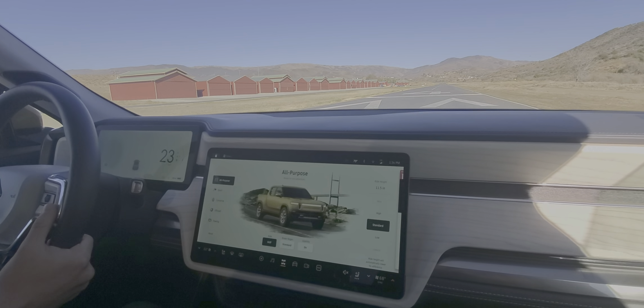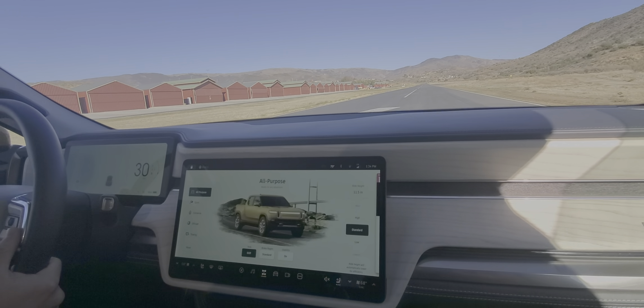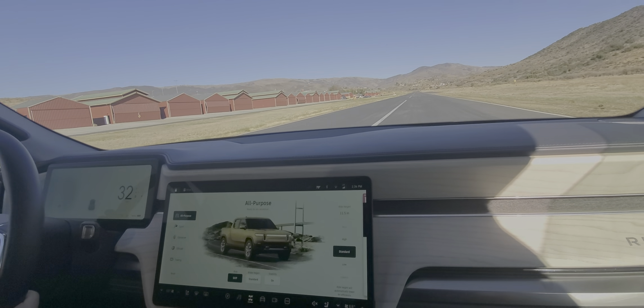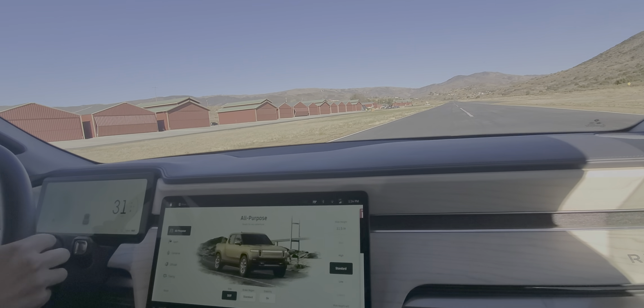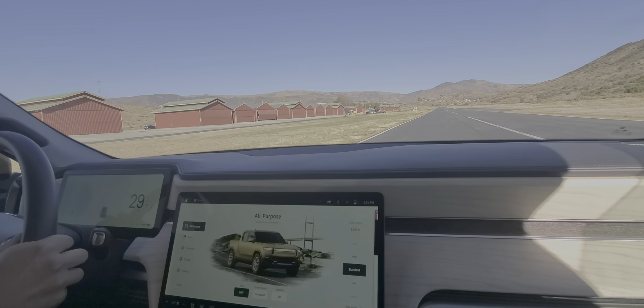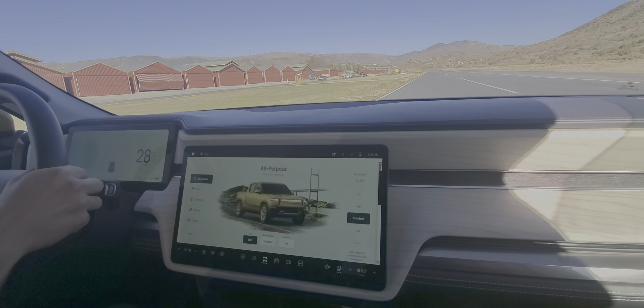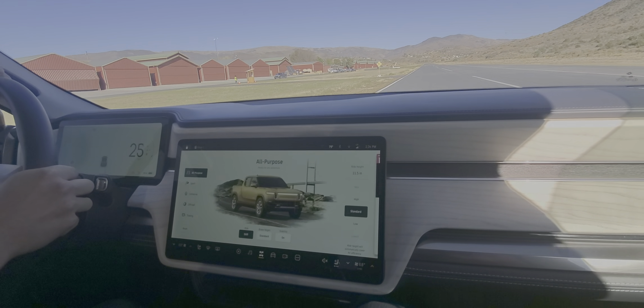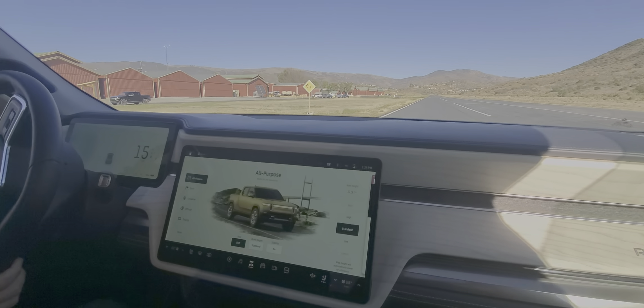What brought you to the Rivian brand? I wanted something off-road and something with mileage that I could take out to the desert. It finally came out so I decided to put money down and wait for it. I like the fact that they're going to have their own charging network.